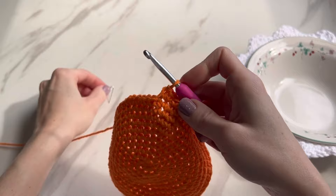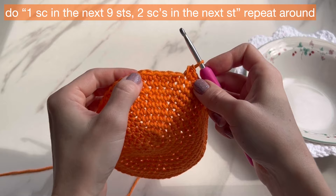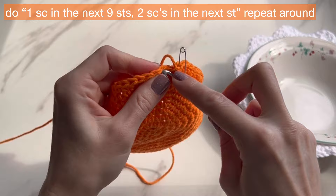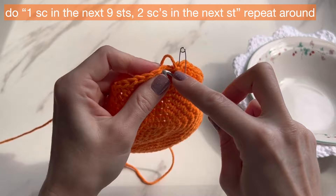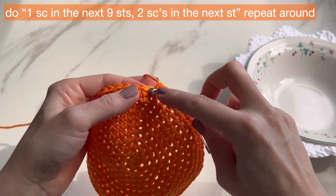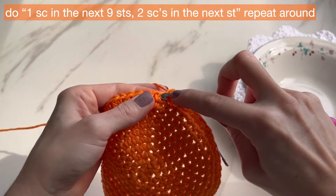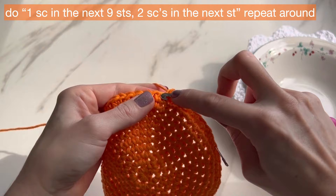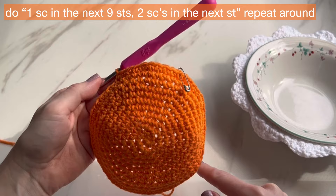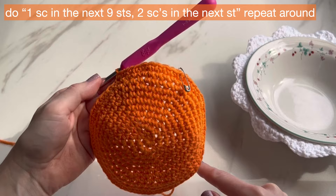Take the stitch marker out. For round twelve, do nine single crochets and then two in the next — we can't divide nine in half so this is straightforward. Just do nine single crochets and then two in the next, six times all the way around. You're going to have 66 single crochets for this round.